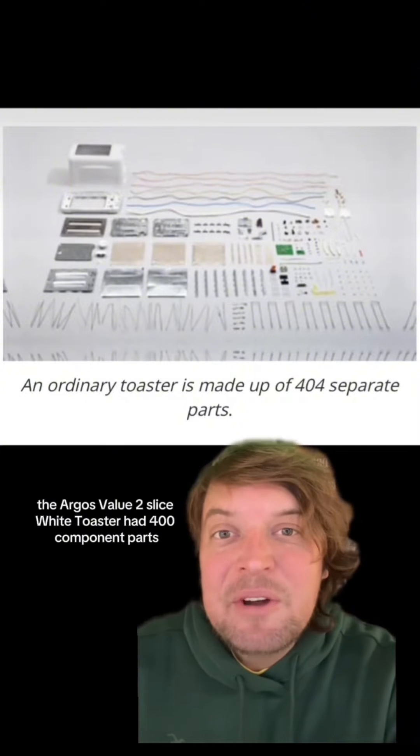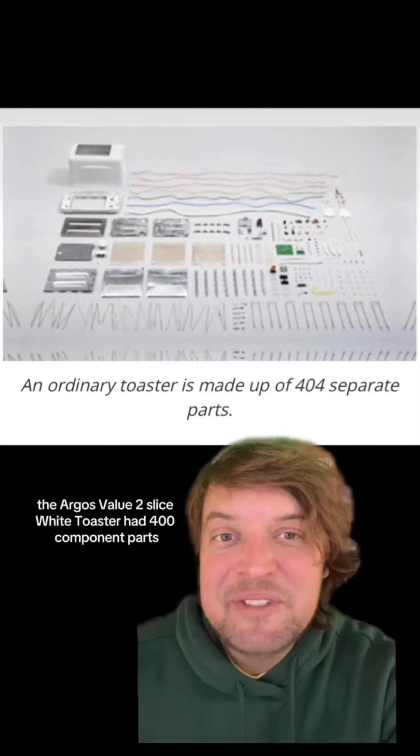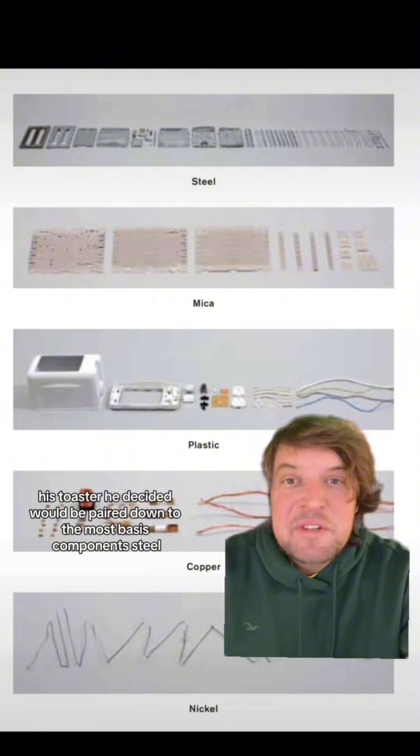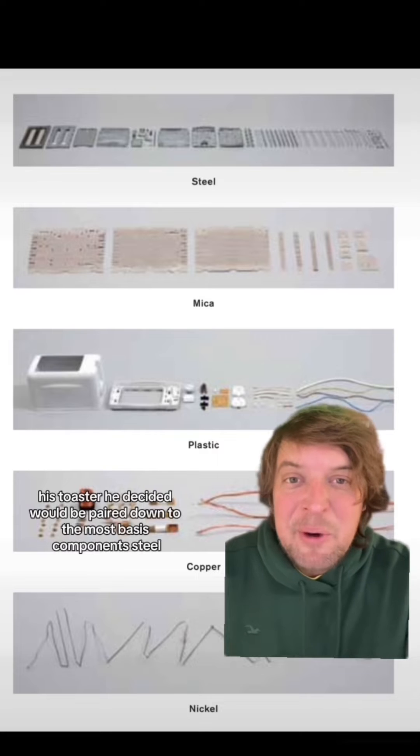But when he took it apart, the Argos Value two-slice white toaster had 400 component parts made of about a hundred materials. His toaster, he decided, would be pared down to the most basic components.